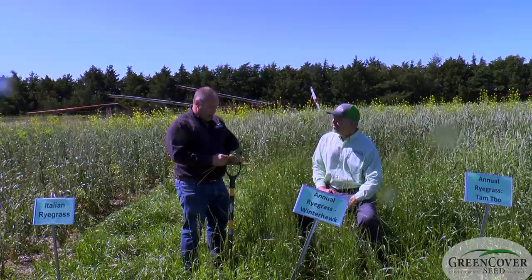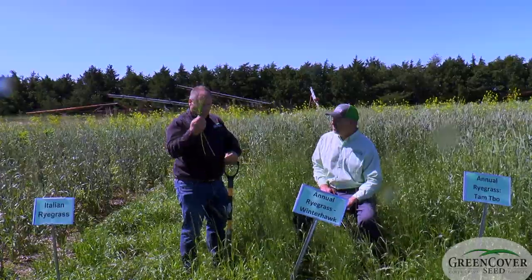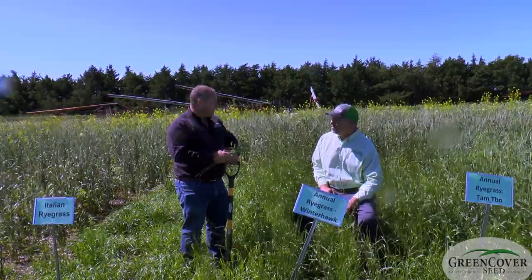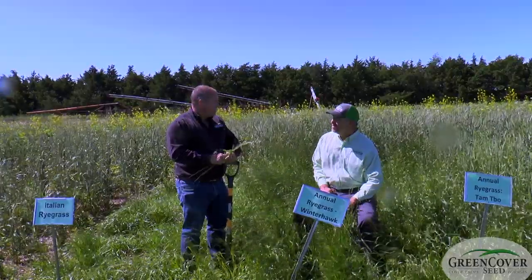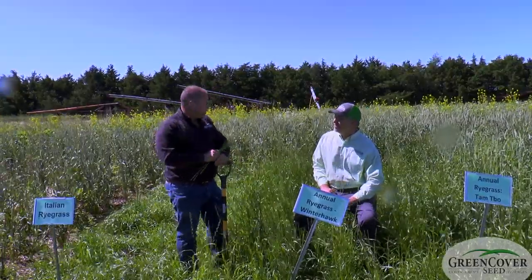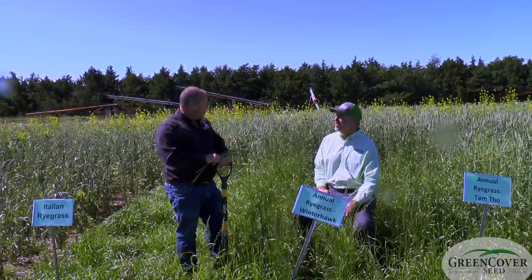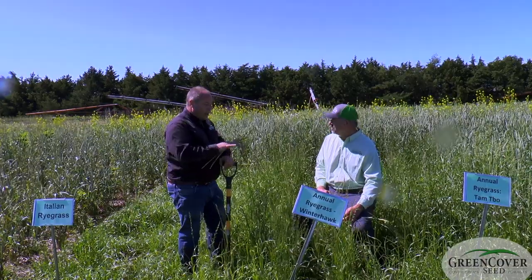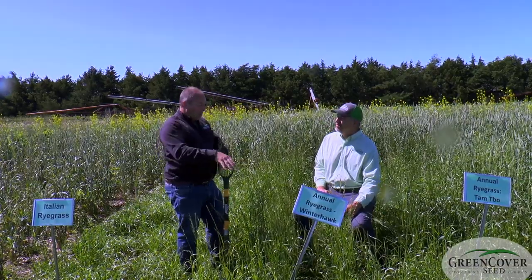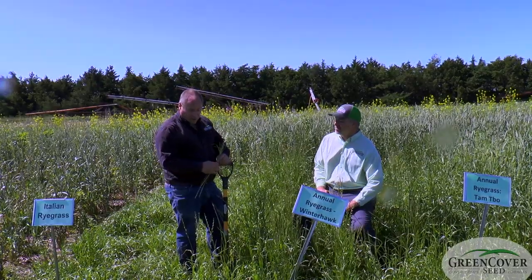If you want grass-finished beef, ryegrass produces very good quality. The best steak I've ever eaten was grass-finished beef harvesting all the ryegrass — incredible flavor and incredible animal performance. It really pairs well with the cereal grains; it grows as an understory and is pretty shade tolerant.